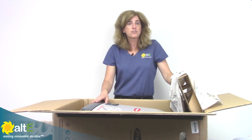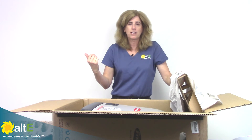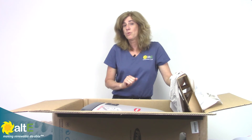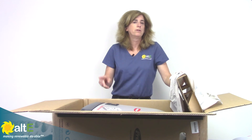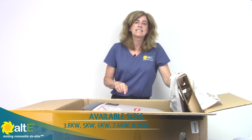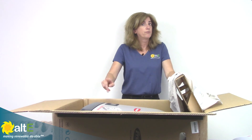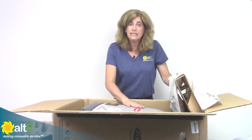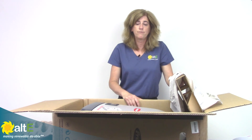It's field serviceable for on-site repairs, so you don't have to take it off the wall and ship it back to a service center — it can be repaired right in place. And it does have a 10-year warranty. The Fronius Primo is available in 3.8K, 5, 6, 7.6K, and 8.2 kilowatt systems, and they're all field configurable for 208 three-phase or 240-volt single phase. It's a really efficient, great string inverter for your grid-tied inverter needs.